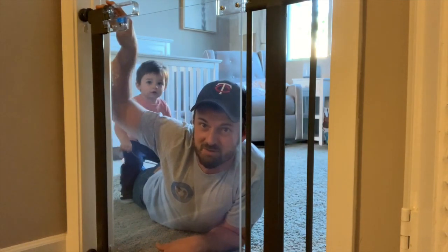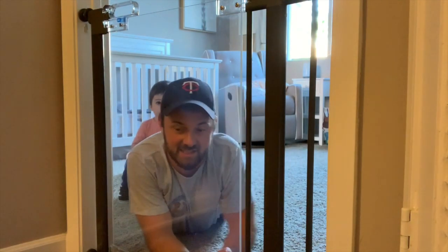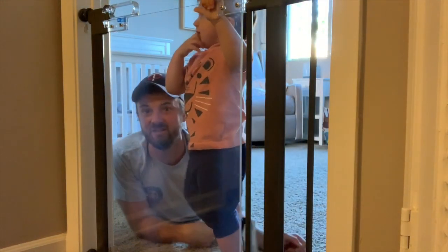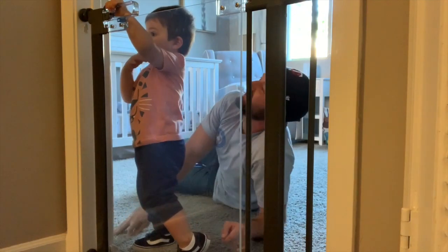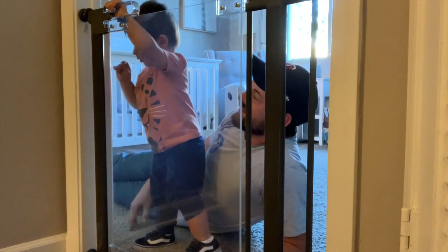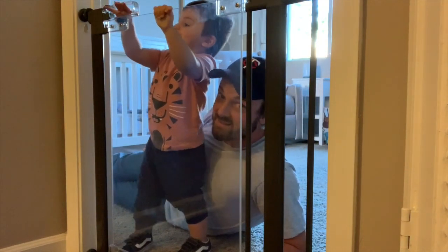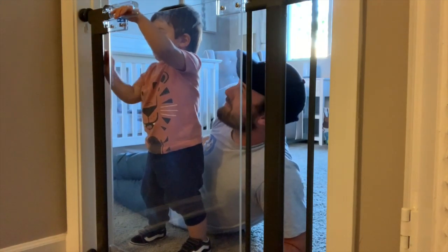Oh boy, here he comes! Another thing about this gate that everyone can appreciate is it has passed the toughest safety tests in Canada, Europe, and the United States. Can you show them if you can get out? This is the slider — he knows the slider, he's pulling it back right now. Are you stuck? Yeah, you're gonna do nothing because you can't do anything. Not gonna happen!